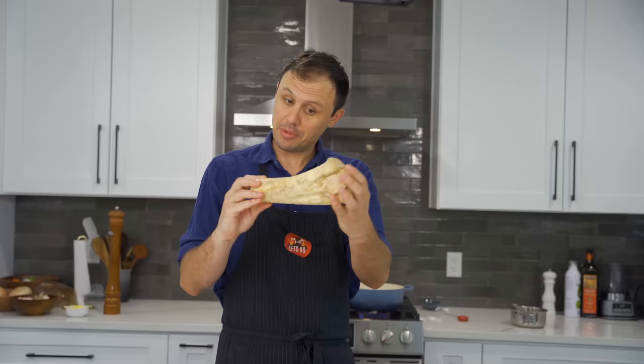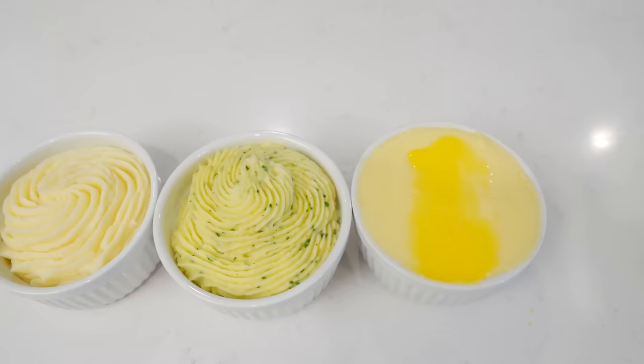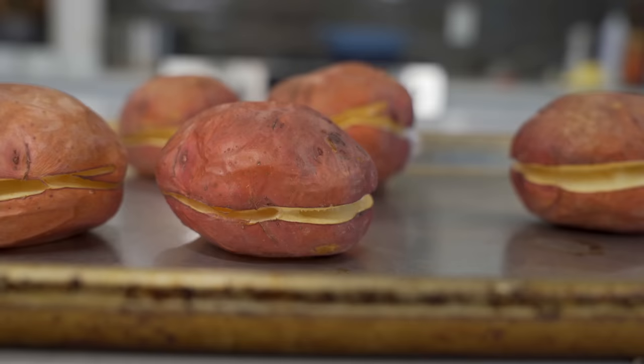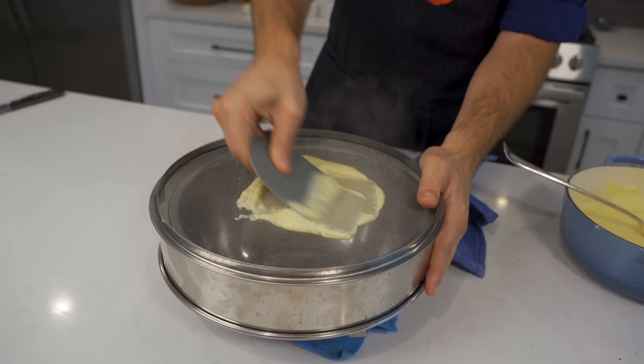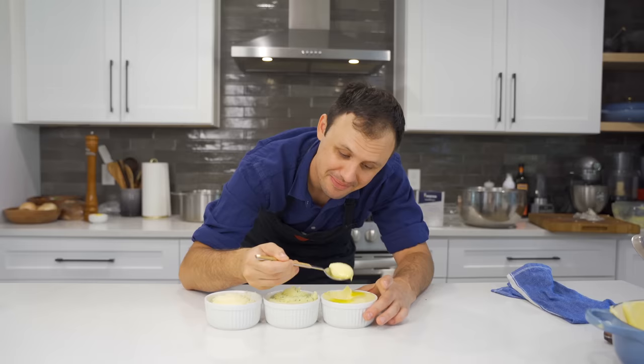Get ready for a full-on mashed potato experience. Today we are making three different kinds of mash at three different levels with three different techniques, and I sincerely hope by the end of this video you have learned a few things and are ready to take your own mash to a whole new level. There is no time to waste, my friends. Let's go!